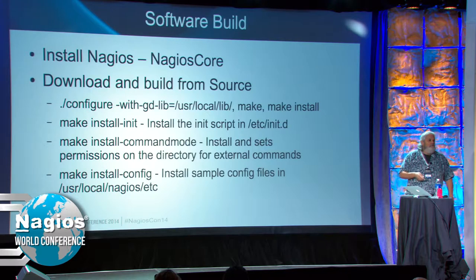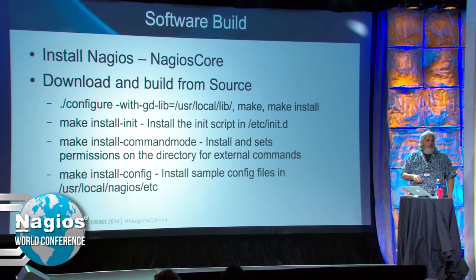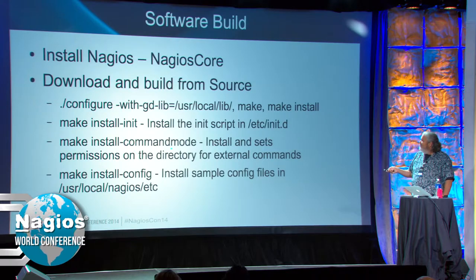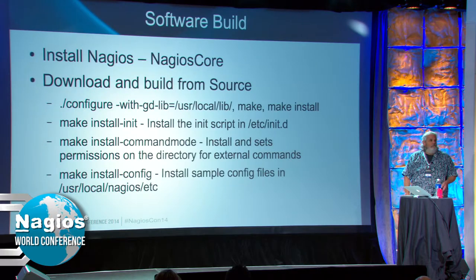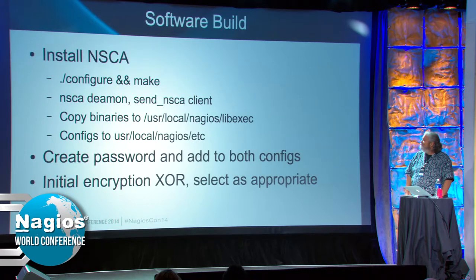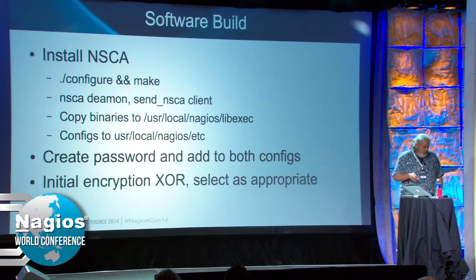For a new install: install the init script (initd), install Nagios command mode, and install sample configs. For NSCA — same procedure: configure and make. It produces two binaries: the daemon (NSCA) and the client (send_nsca). I keep the binaries in lib/exec, or you could keep them in nagios/bin — either way is fine. And you also have a config.